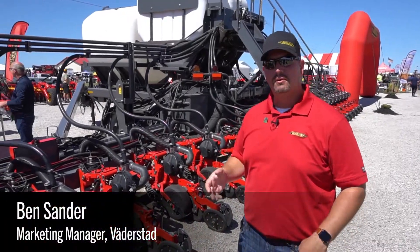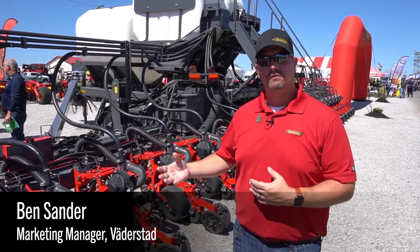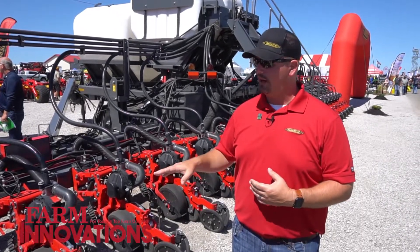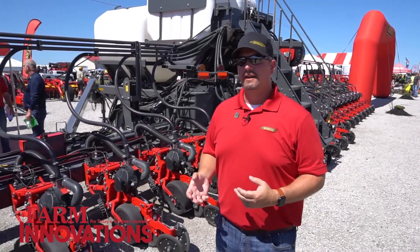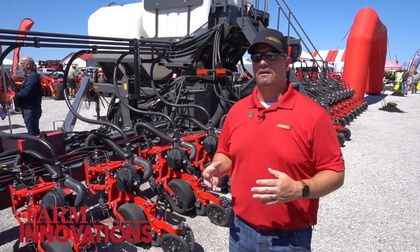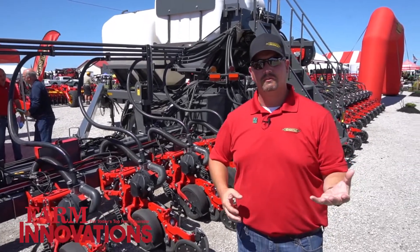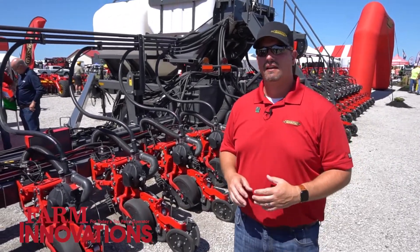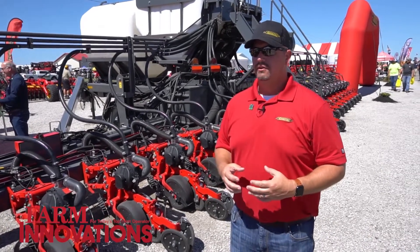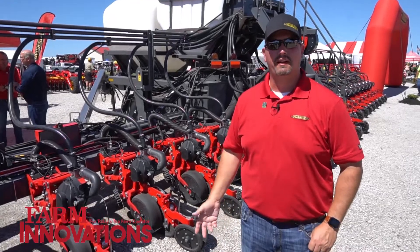Today we're looking at the Temple 10k project. This is a prototype where we're melding the Wilrich 10k toolbar with the Vatersad Temple row unit. We're doing this to find a more appropriate or better use for the popular Temple planter. Temple is one of the most popular planters in the world — it just hasn't been in the United States — so we're melding those two together to meet today's demands of the North American farmer with planters.